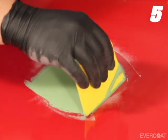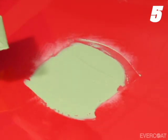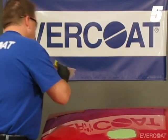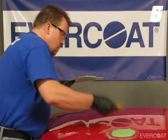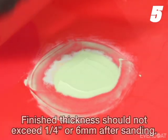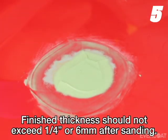This will wet the surface and minimize the risk of pinholes. Then build the area to the desired thickness. Slightly over-build the repair area and taper the edges of the material just slightly inside of the paint feather edge — this will make sanding the repair faster. The recommended final thickness should not exceed one quarter inch, or 6 millimeters, after sanding.